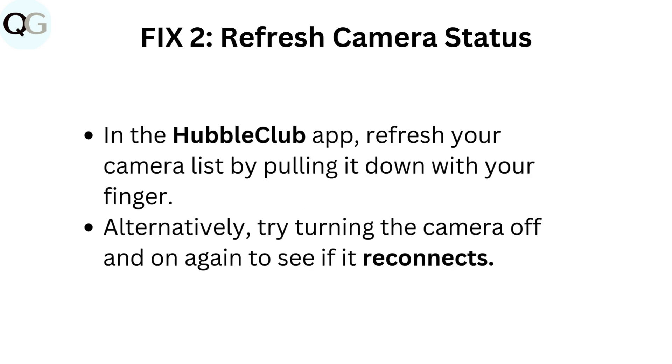Fix two: refresh camera status. In the Hubble Club app, refresh your camera list by pulling it down with your finger. Alternatively, try turning the camera off and on again to see if it reconnects.